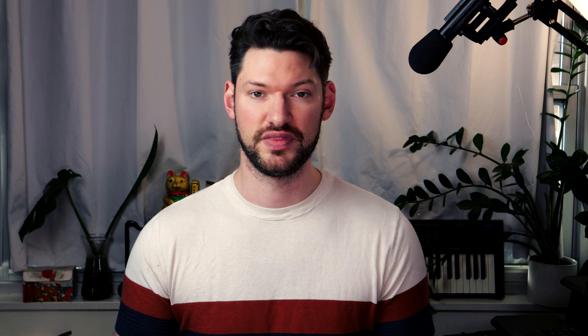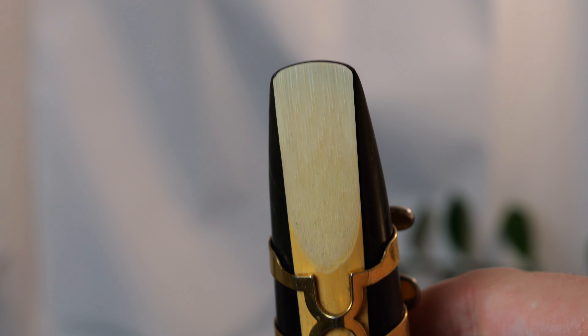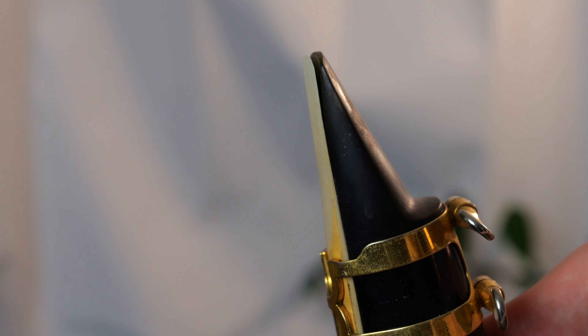Listen to great saxophone players. Learning to play saxophone without listening to the greats is like trying to learn to paint without going to art museums. After this video, type John Coltrane or Glazunov Concerto into the search bar and listen to what it sounds like when a great player is playing some music that you're working on.